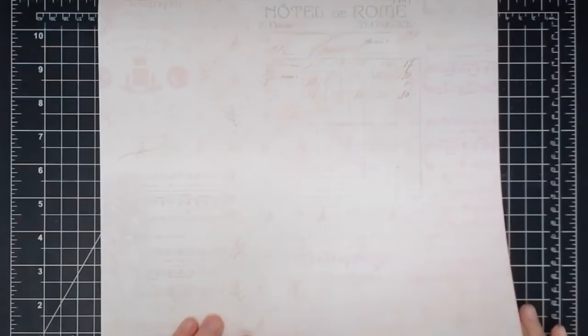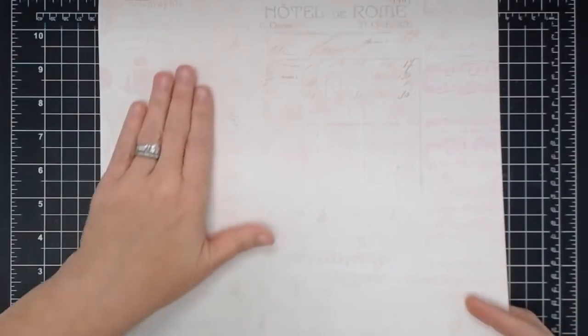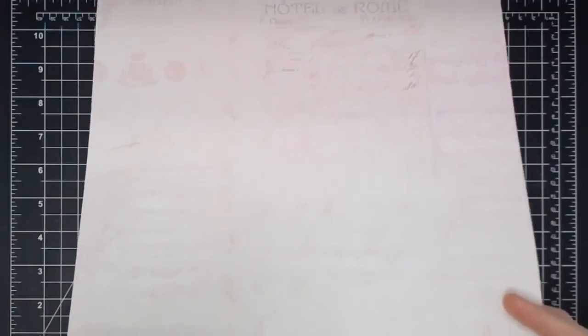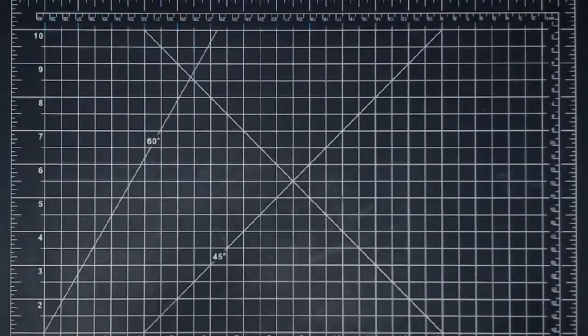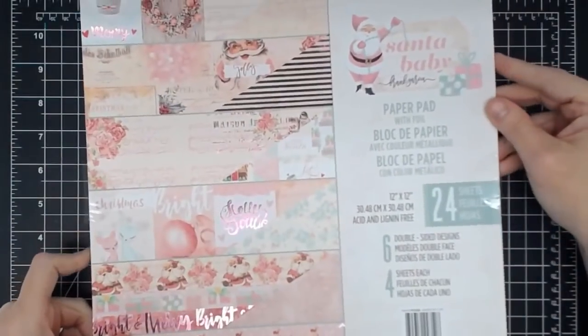And then this I think is the last page — the inside of the last page. Incredible. I just love it. And this paper is such good quality. That's why I keep petting it. I'm a paper petter — if you're a paper petter, tell me in the comments below. I love to pet paper. Isn't that gorgeous though?